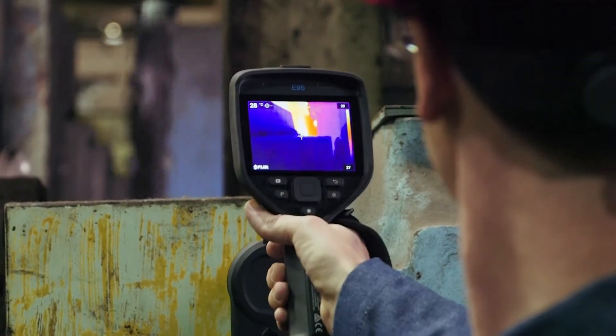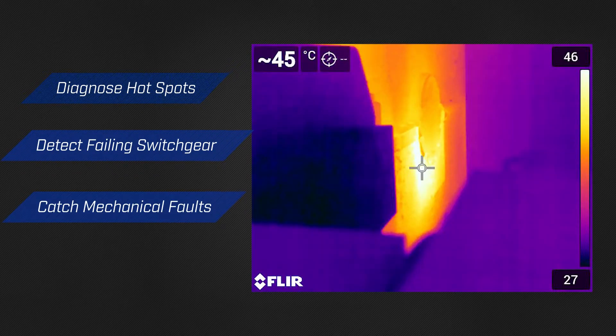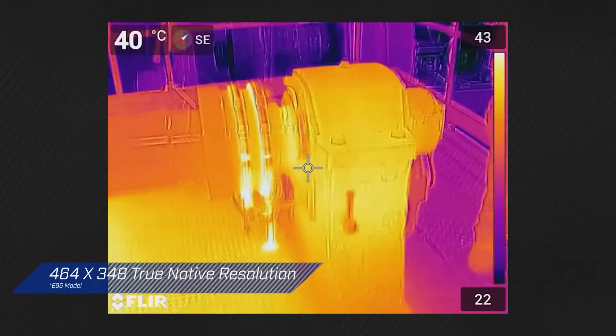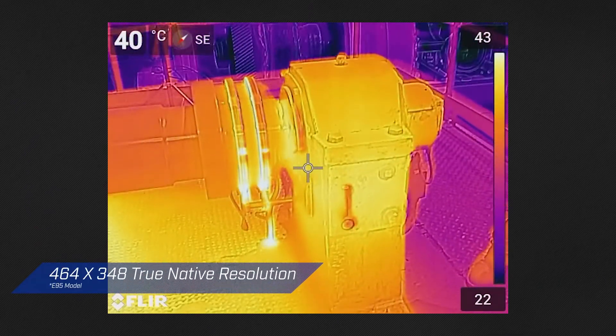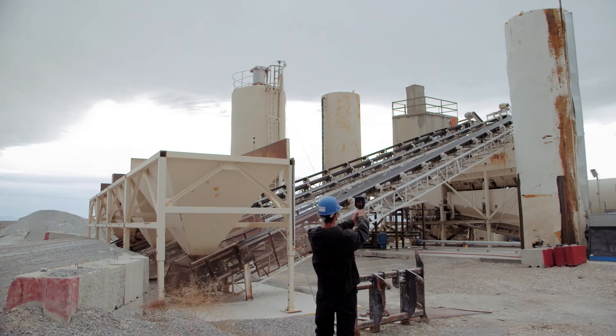The EXX series gives you a hard-working handheld tool that helps diagnose hotspots, detect failing switchgear, and catch mechanical faults. The EXX series offers up to 464 by 348 true native resolution, and integrates seamlessly with FLIR's laser-assisted lenses for accurate temperature readings on distant targets.